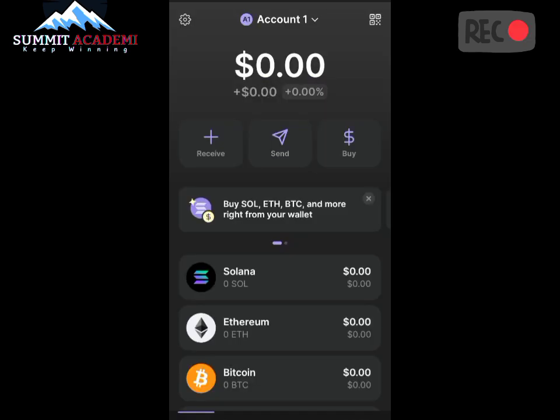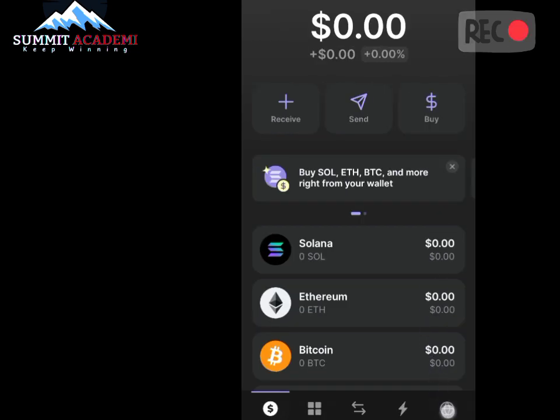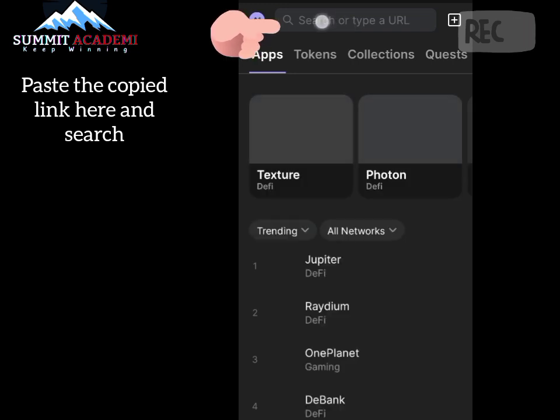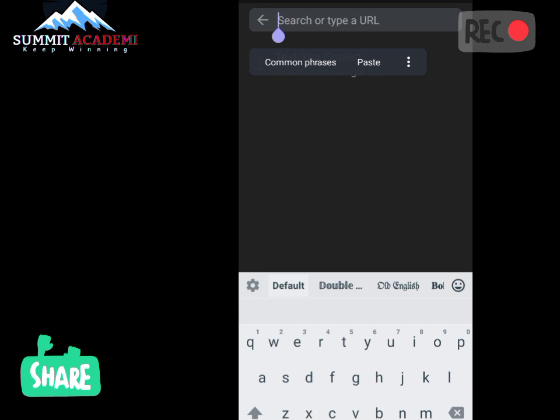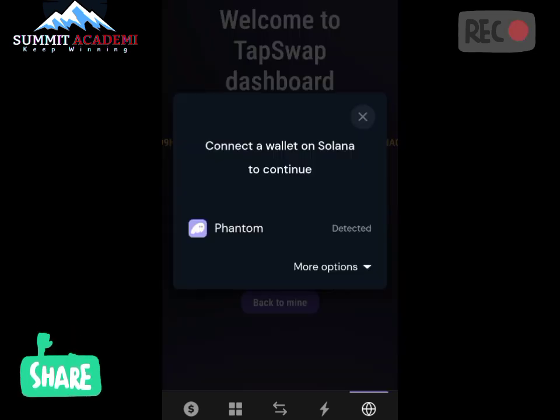Now here is my Phantom wallet. We're going to connect TapSwap manually. We come to the browser web button here and click on it. We paste the URL that we copied into the search bar and click Search. After pasting the link and accessing it in my Phantom wallet, it brings us to the TapSwap page. Now we click on Select — connect a wallet to Solana to continue.